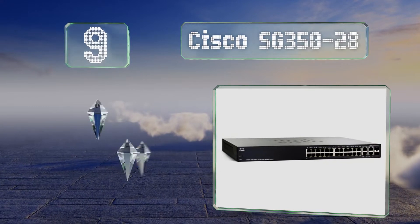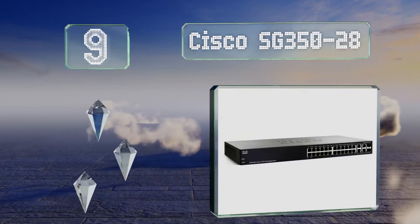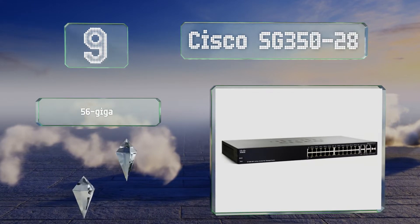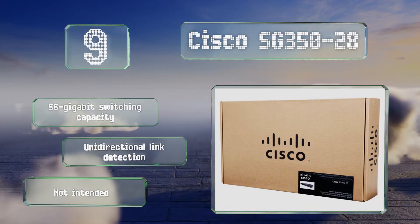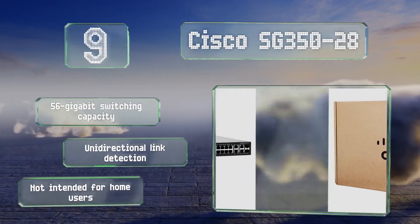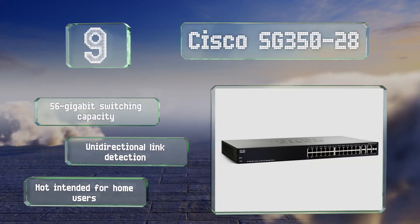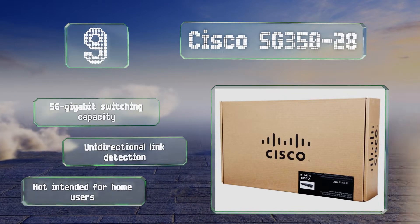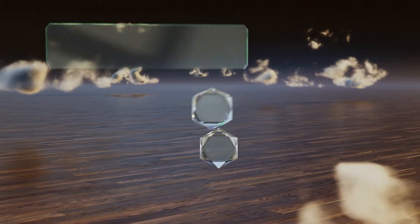At number nine, an excellent choice for small business owners, the Cisco SG350-28 utilizes SSL encryption, custom access control lists, and additional defense methods to help secure every port. It's especially useful for VLAN configurations including private, guest, and dynamic profiles. It features a 56 gigabit switching capacity and unidirectional link detection, but it's not intended for home users.